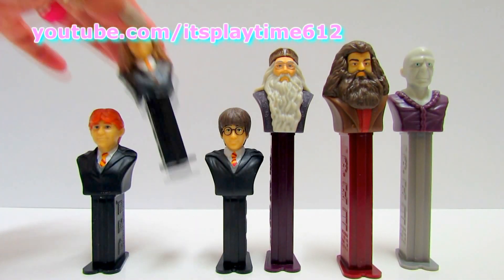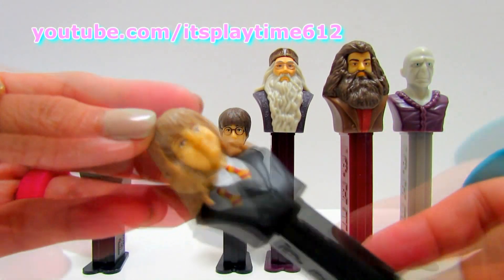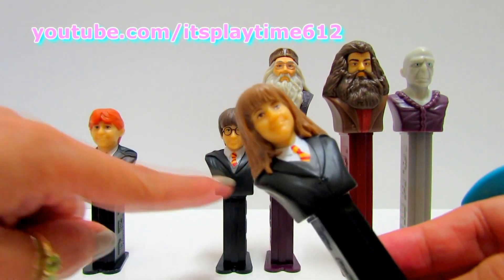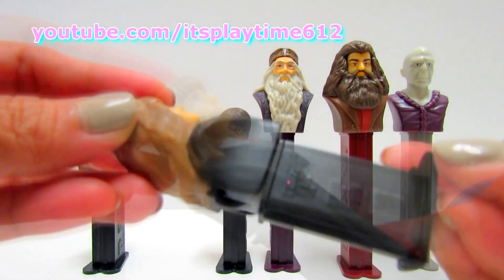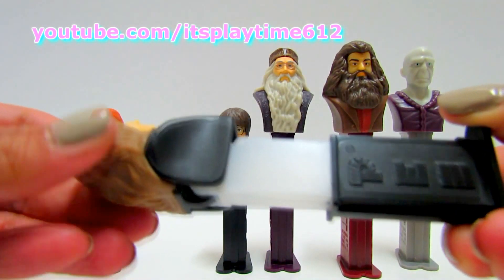Next we're gonna have Hermione. If you notice, the three short dispensers have the same outfit and they're all wearing black.